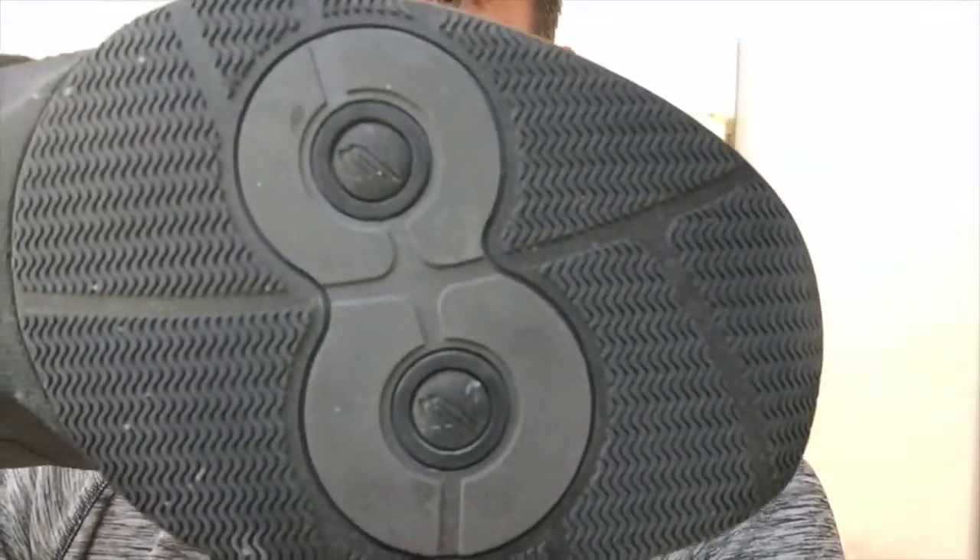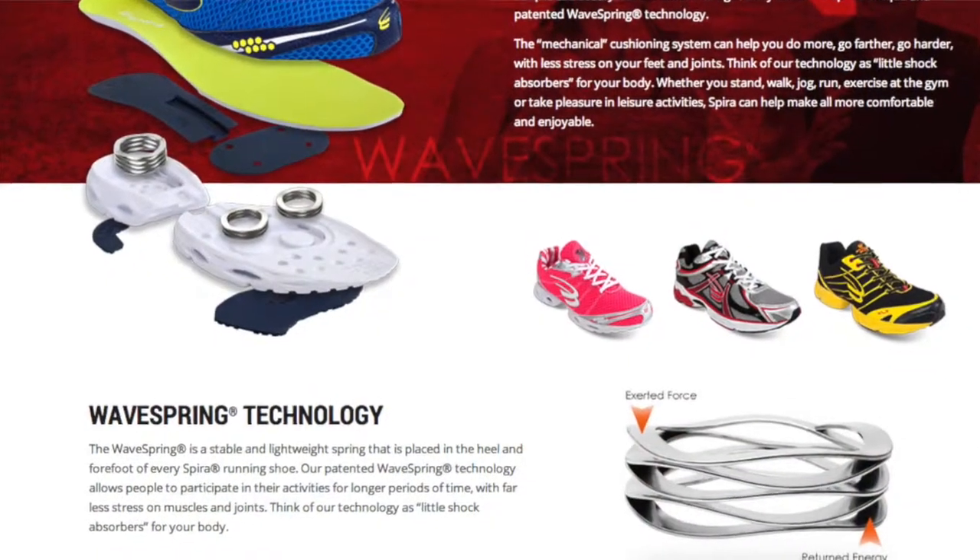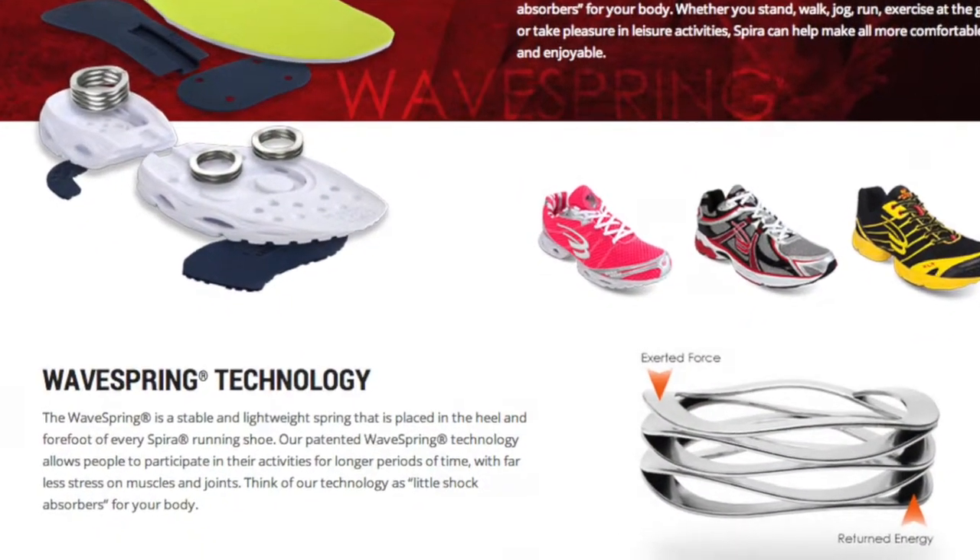Right here on the bottom, there's two there and one there. Inside of that spot on the sole are these things called Spira wave springs. These are the exact same wave springs that go into their running shoes that I love so much, and that's kind of the secret sauce that makes those so awesome — and apparently, that's also what makes these things so awesome.